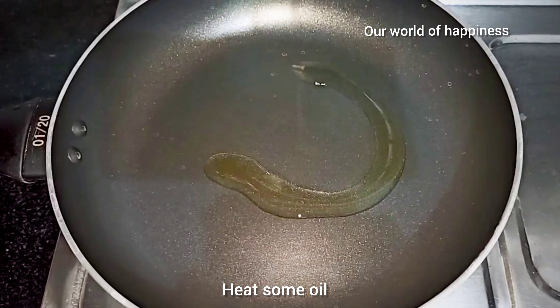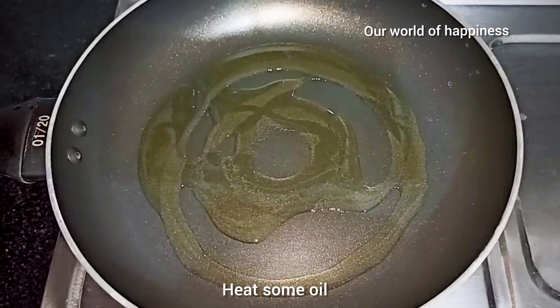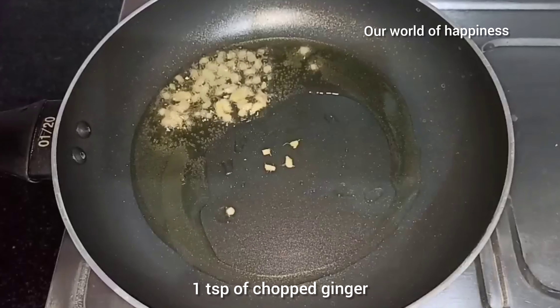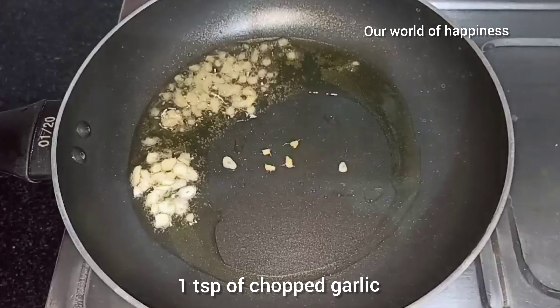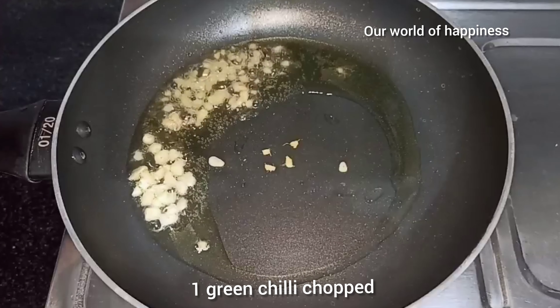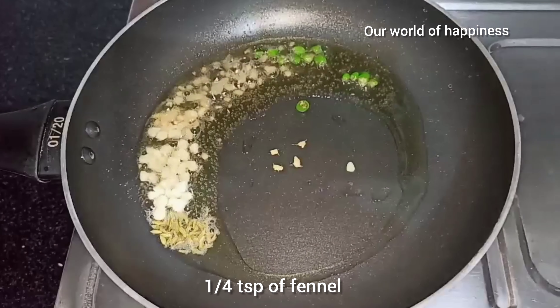Put a little oil in the pan. Add 1 teaspoon of ginger. You can also make the sauce with this as well.